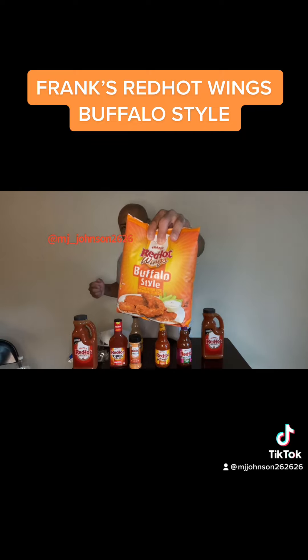Oh yeah, we got some Frank's Red Hot Wings Buffalo Style. You see that? Get up in there. Let's see what this is working with. Ooh, look at them wings. Ooh, look at that buffalo style. And we got some red hot winged buffalo sauce.